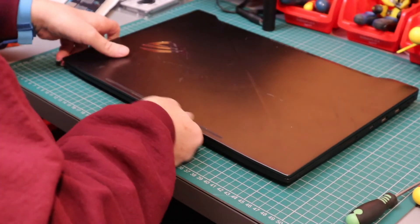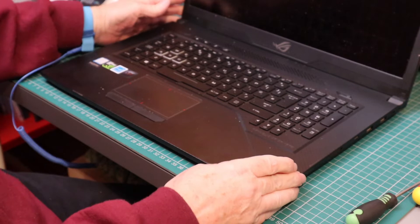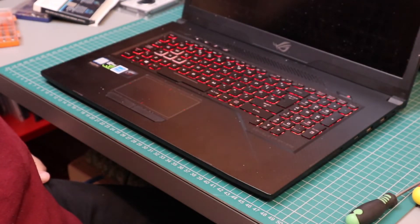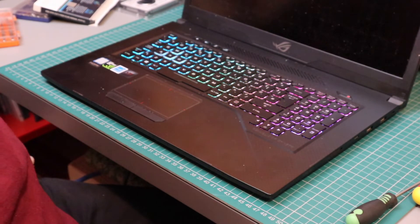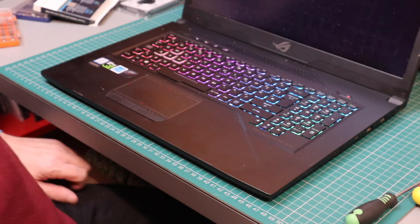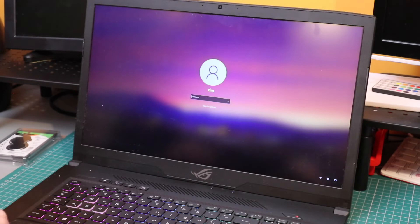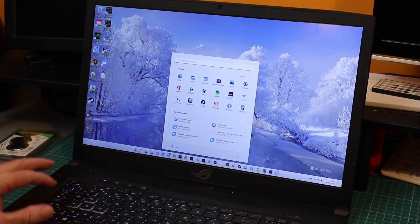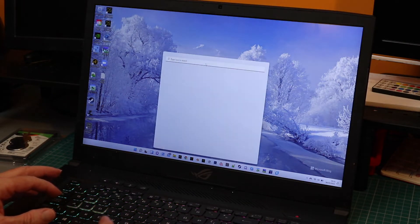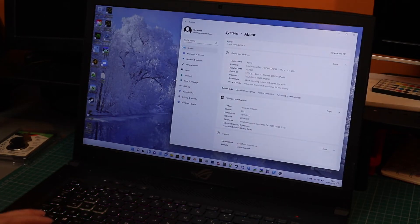Let's turn it over and switch it on. Let's see what we've got. It had me worried for a second — it was taking so long. There we go. Installed RAM: 32 gigabytes. That's good.